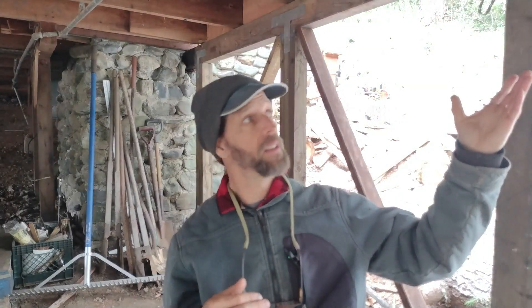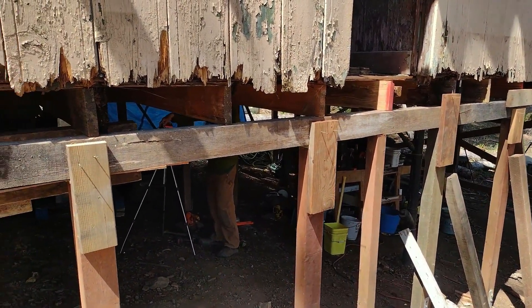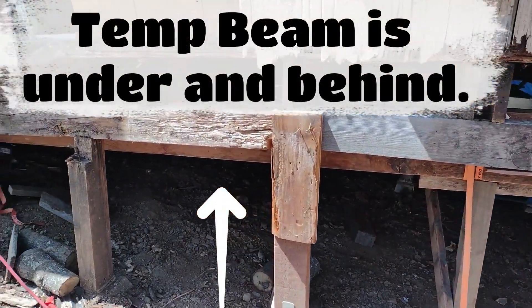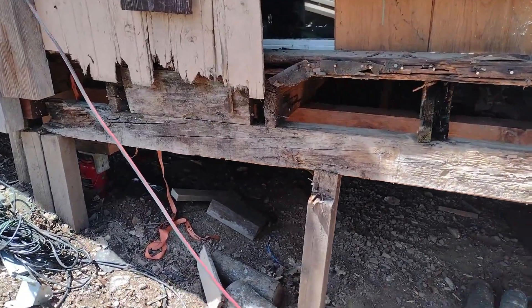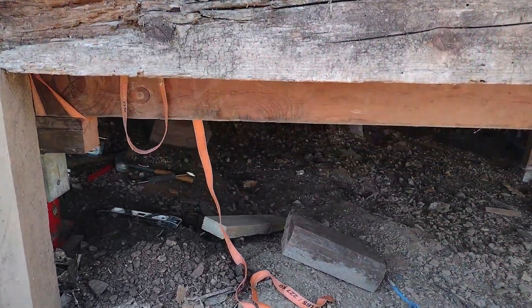This house had a four by six that was the perimeter beam and they were eight feet apart, and the beams were sagging in between those eight-foot footers, so I know that's insufficient. With my temporary beam, I found an old four by twelve and we used that to lift about a 12-foot section of the house. Just go with a larger size beam or use a shorter distance between your jacks when selecting your temporary beam.